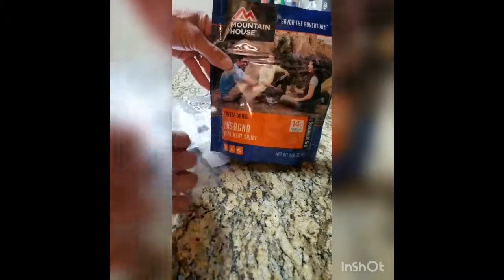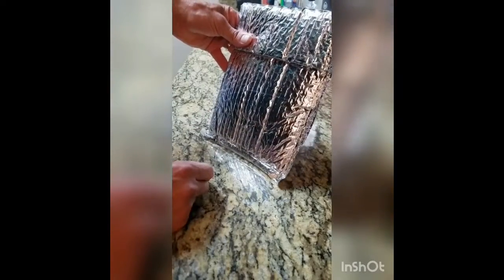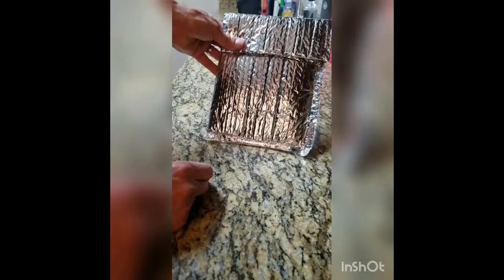So once you take your Mountain House meal and put it in your quart-size freezer bag, you're going to fill it up with your boiling water, put it inside your bag, tuck it in, seal it up, and you're good to go. Leave it there for the prescribed amount of time, stirring occasionally if you like, and then when you're done you will have a nice piping hot serving of food.